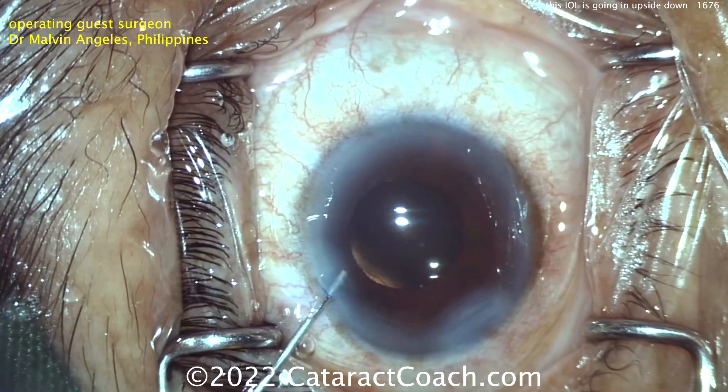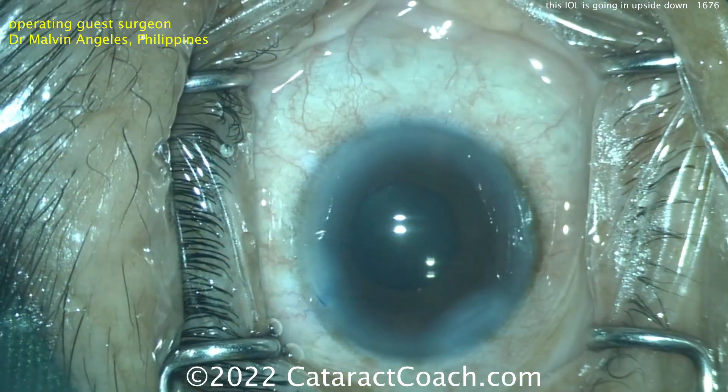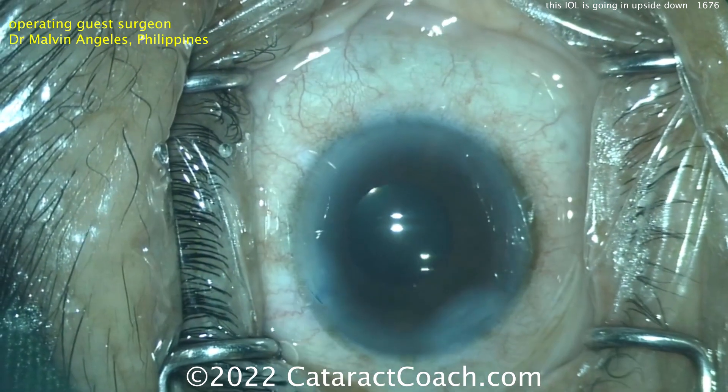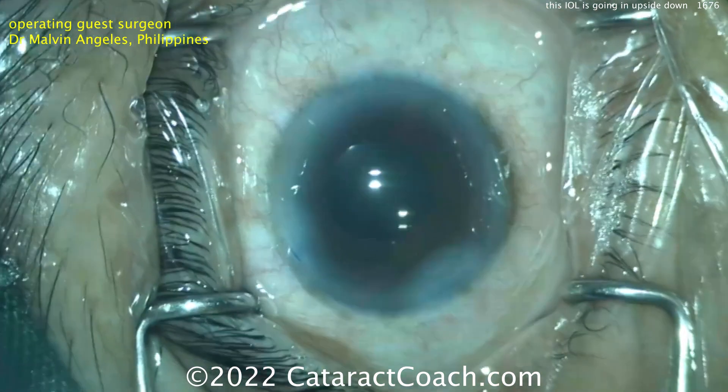You'll see some slick techniques as well. This is what the video looked like without my color corrections. Surgeons, you've got to figure out how to set your camera up and do a white balance.